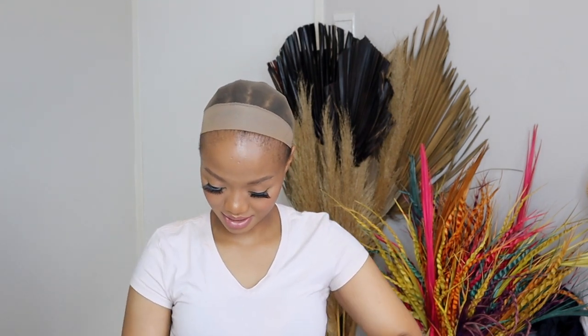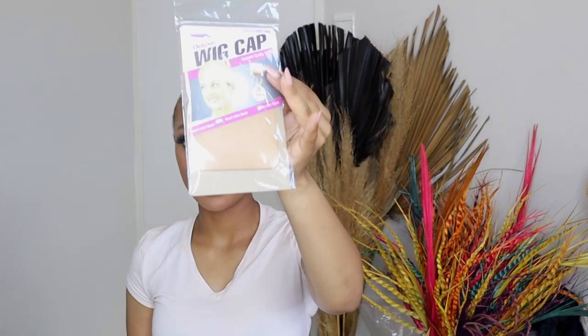It comes in this box — it says Royals Virgo, Virgo Hair, all one hundred percent human hair. This is the card that's inside.